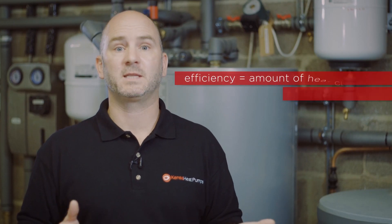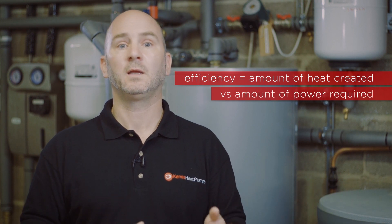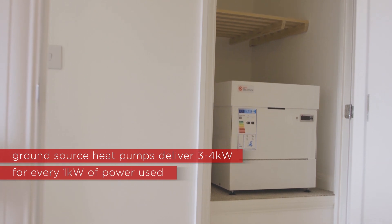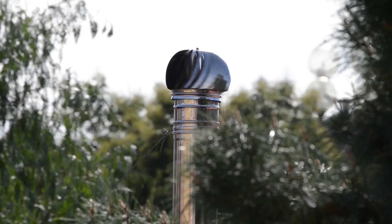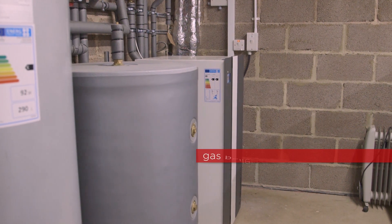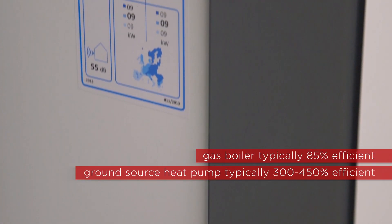Ground source heat pump systems are really efficient. We measure this by comparing how much power the system needs to run and how much heat it creates. Ground source heat pumps can deliver three to four kilowatts of heat for every one kilowatt of electricity they use, which is a higher efficiency than any other heating system. A gas boiler typically runs at 85% efficiency, with the remaining percentage of heat being wasted through the flue.